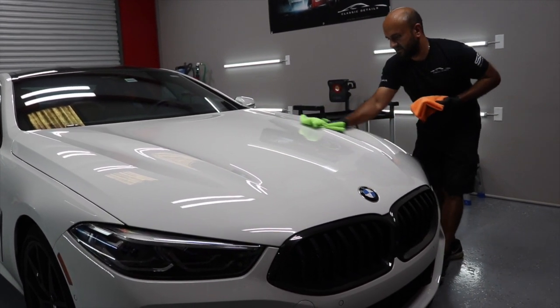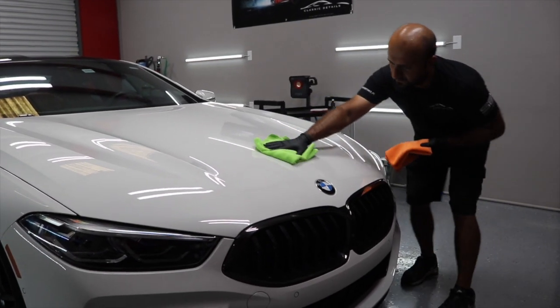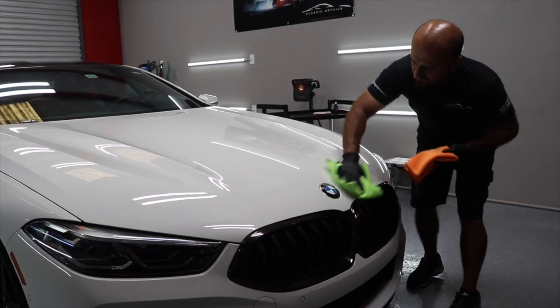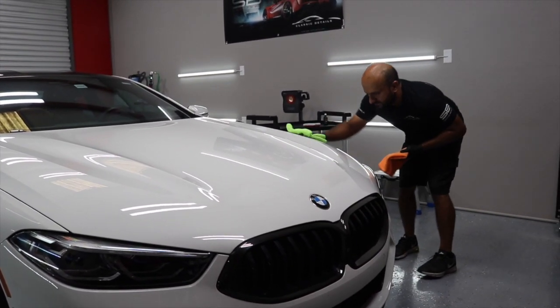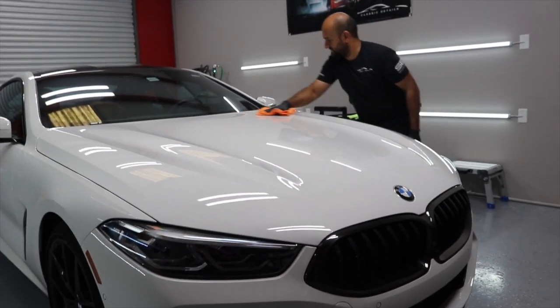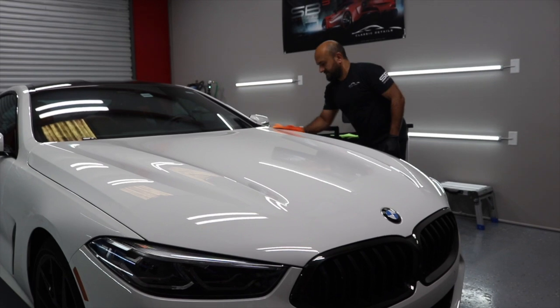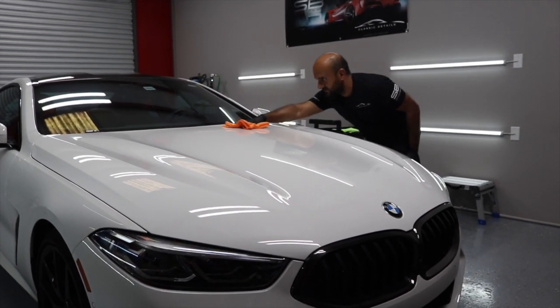The humidity down here makes it flash a lot quicker. That shine on it is ridiculous. The first towel takes off all the excess coating, and the second towel is just in case you push some product around to another panel.